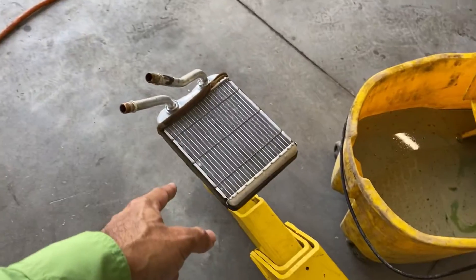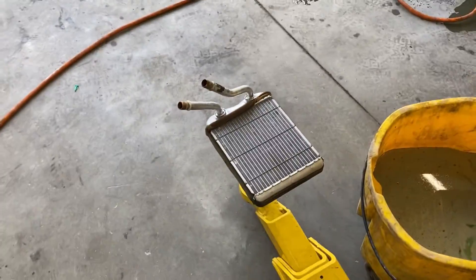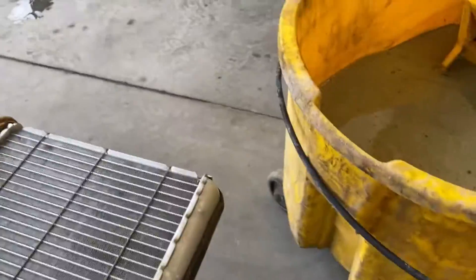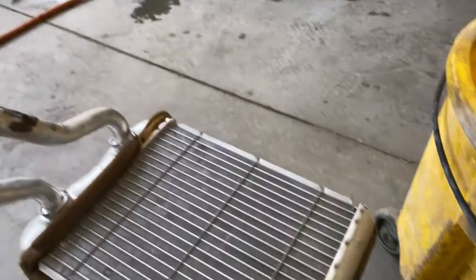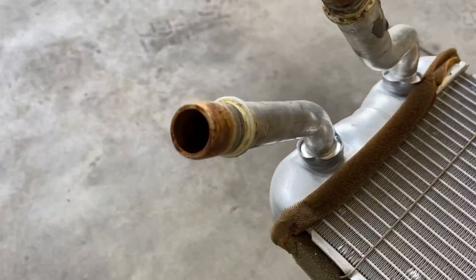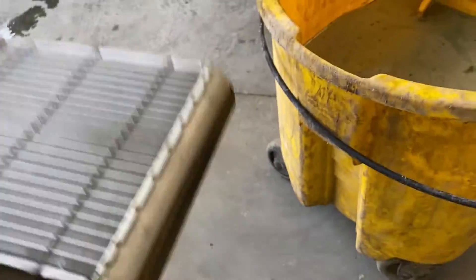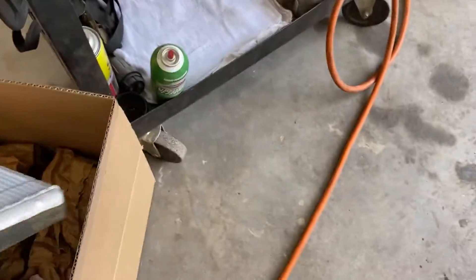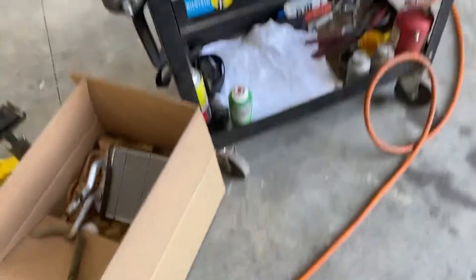This is what came out of that truck. It looks fairly new, but it's leaking. Outside it looks new, but inside it's full of rust. You can kind of see the rust in there — that's what made it leak. Philip was telling me this earlier: you can tell by how heavy it is. All that rust collected in there, which is what caused it to start to leak. That's the old one; the new one's already in the truck.